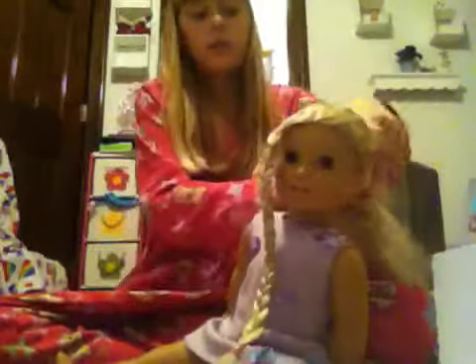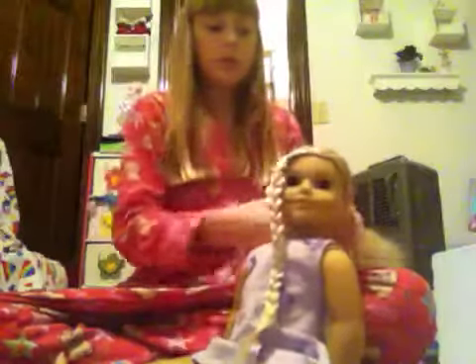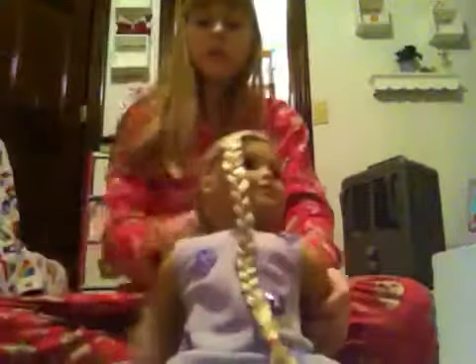Alright, and then you're going to have to brush it — get all of the knots out. Once you've done that, get your ponytail. Then what you're going to want to do is twist it, really, really tight. Just keep on twisting.